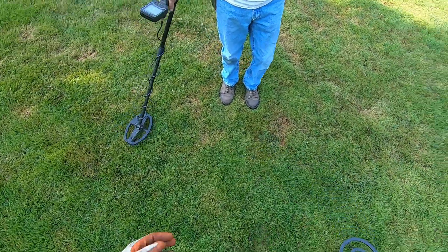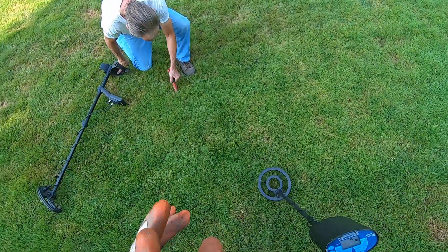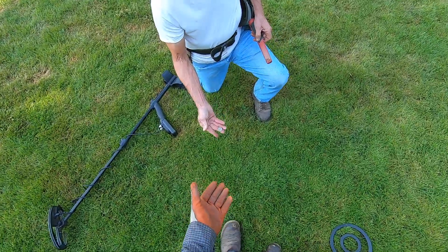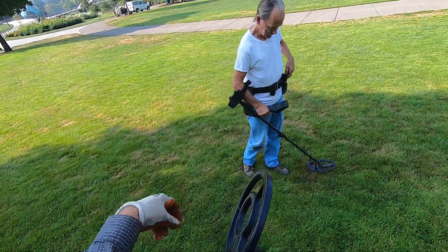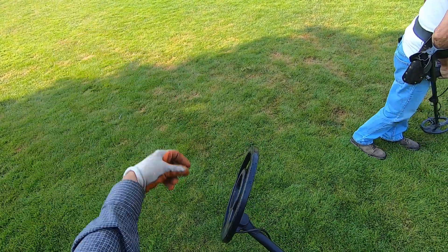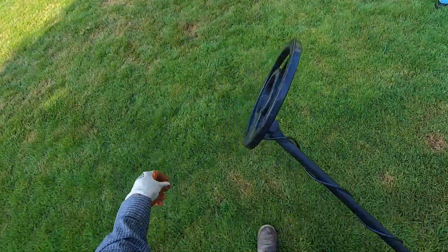It's calling it a little iron, but it's a mid-conductor. This lower frequency is going to call mid-conductors iron. It's a nickel right there — nickel. Watch what happens when I sweep it over: super slow recovery speed. It doesn't hit it every time I swing over it.